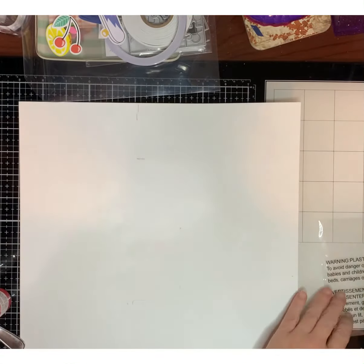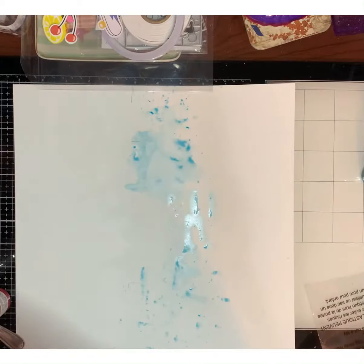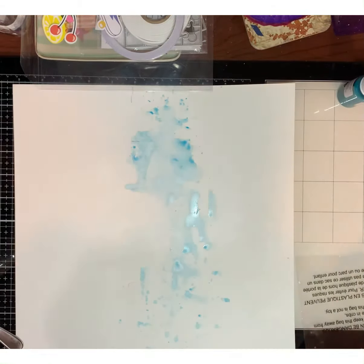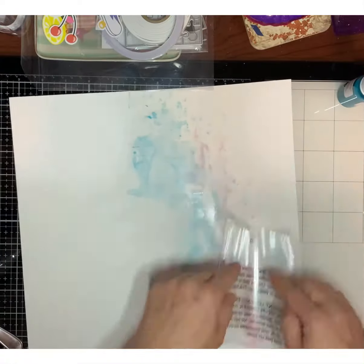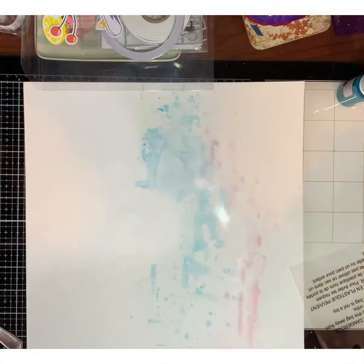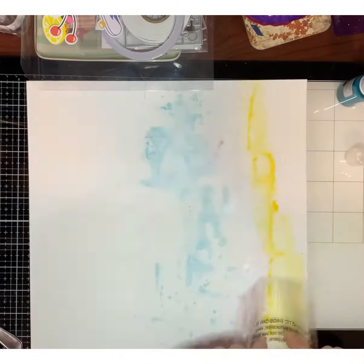Now what I'm gonna do is use the packaging technique, and I'm using some of my shimmers for this. I wanted to include some of the colors from the pineapple paper I'm using — the pinks, the blues, the yellows — very soft colors. I'm only gonna put it on one side of the background paper.